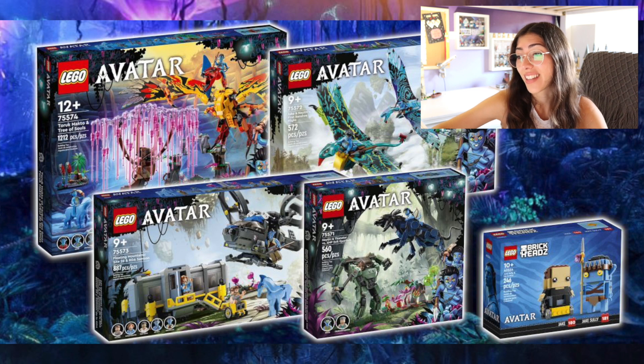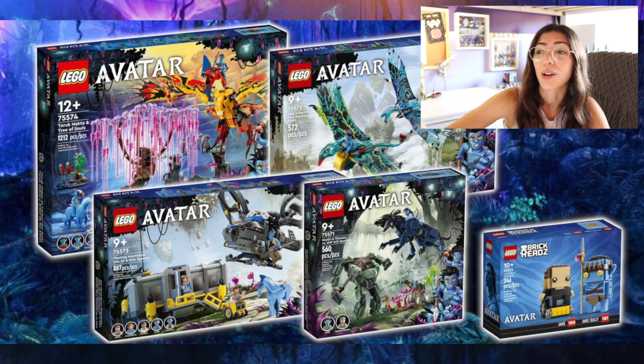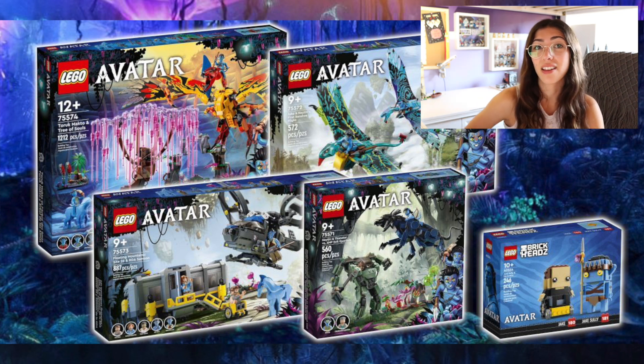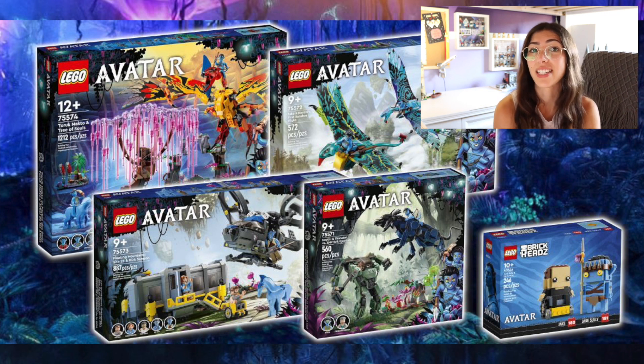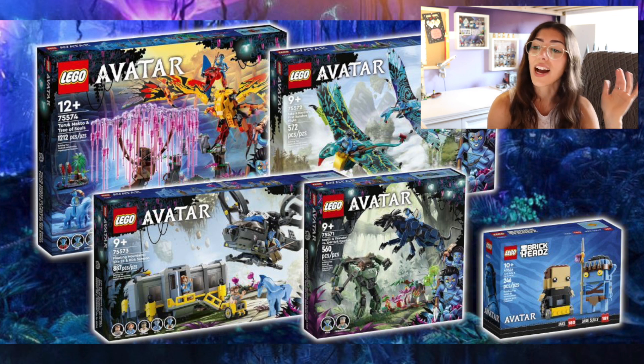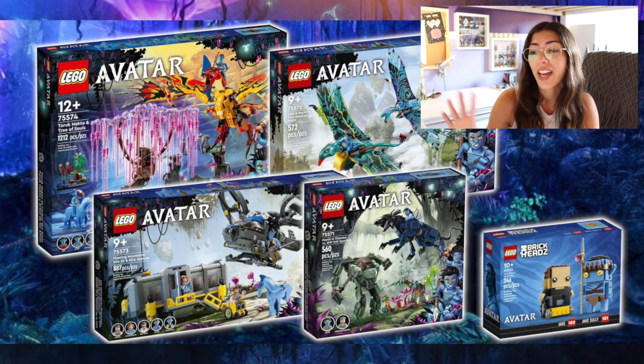Those are all of the sets, you guys. I'm super excited for them. I have been waking up every morning and the first thing I've done for the last month is gone on Promo Bricks to try and see if these set pictures have released yet, so I'm really excited that they have. I feel pretty relieved that I actually only want three of these sets and one of them is a Brickheads. This is going to be a new favorite line of mine, probably right next to LEGO Star Wars, which is pretty crazy. October 1st I am going to be there. Please let me know if any of you guys are as excited about these sets as I am, and let me know what your favorite set is from this new wave of LEGO Avatar. Thank you so much for watching — I hope you have an amazing day and I will see you next time.